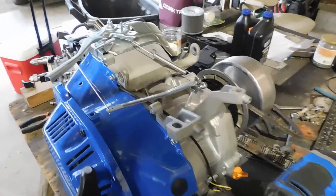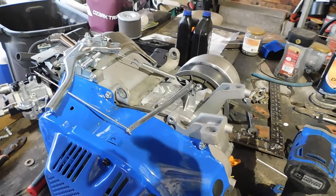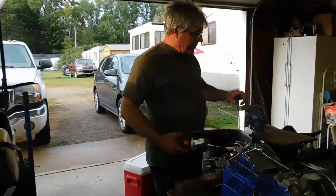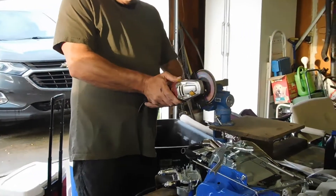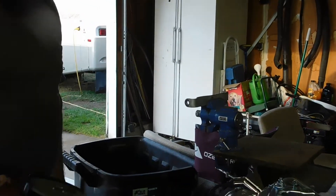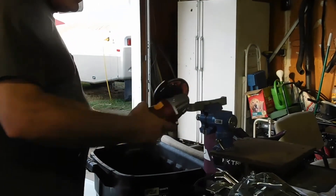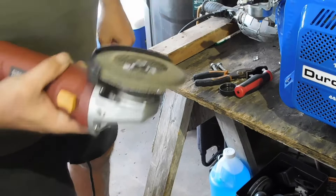I already cut this. Right now I'm just going to clean it up with a flap wheel — it's basically sandpaper on a grinder wheel.